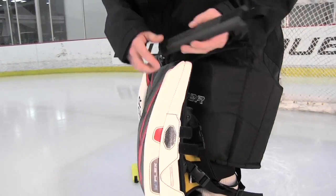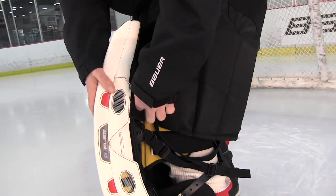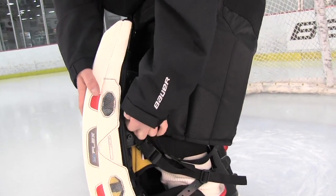MyFlex technology allows you to customize the flex in your pads by inserting these foam bars above and below the knee. The black bars will give you a stiff flex while the yellow bars will give you a soft flex.